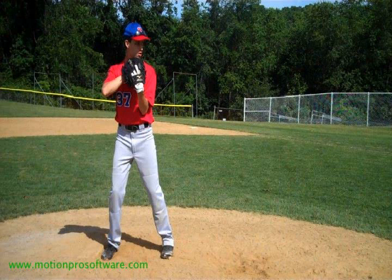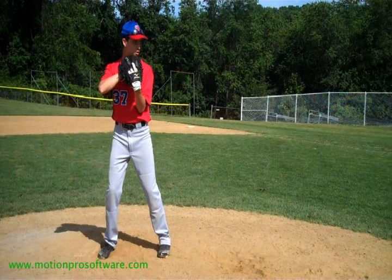Ethan, I want to thank you for coming to camp. My name is Thad Johnson with ABC, and I'll be doing your pitching lesson here today.